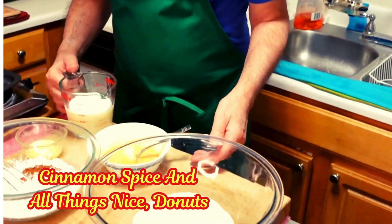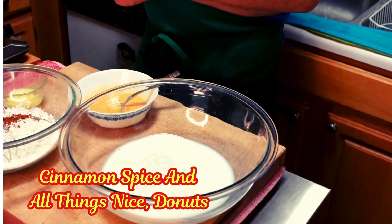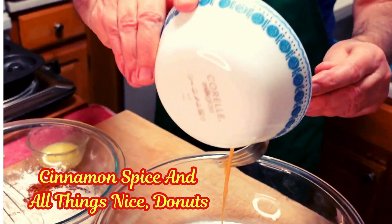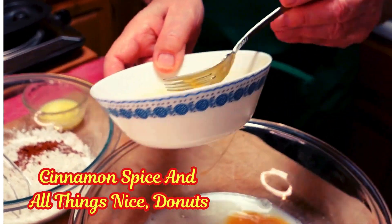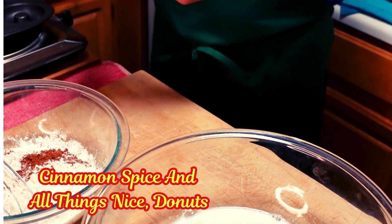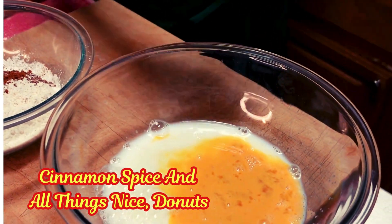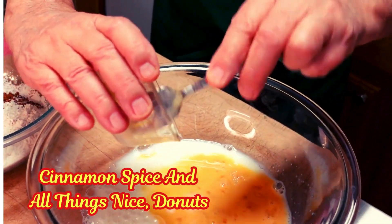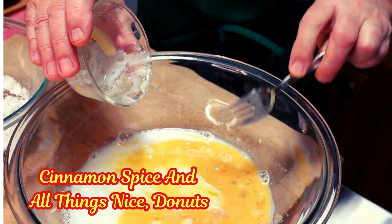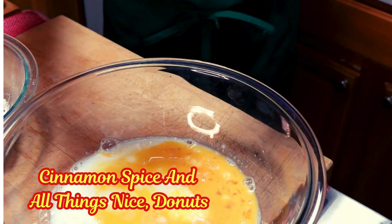I have some sugar over here, I have some milk — about a cup and a quarter of milk — and I have here a lightly beaten large egg. And some vanilla. Here I have some butter that is melted, about two tablespoons of butter.